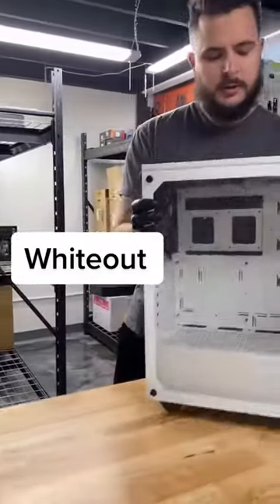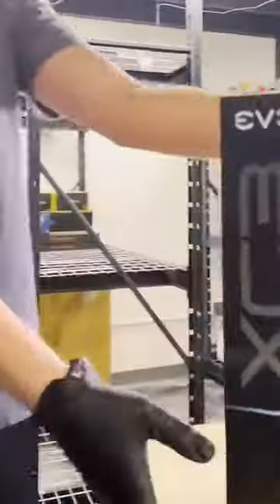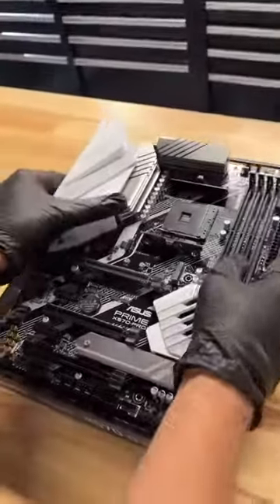We call this gaming PC whiteout. Let's pick some parts. We'll start this build with the shiny new RTX 3070 — this is the EVGA XC3. Asus Prime board, don't mind if we do. Let's lay it on the box and get this PC build assembled.